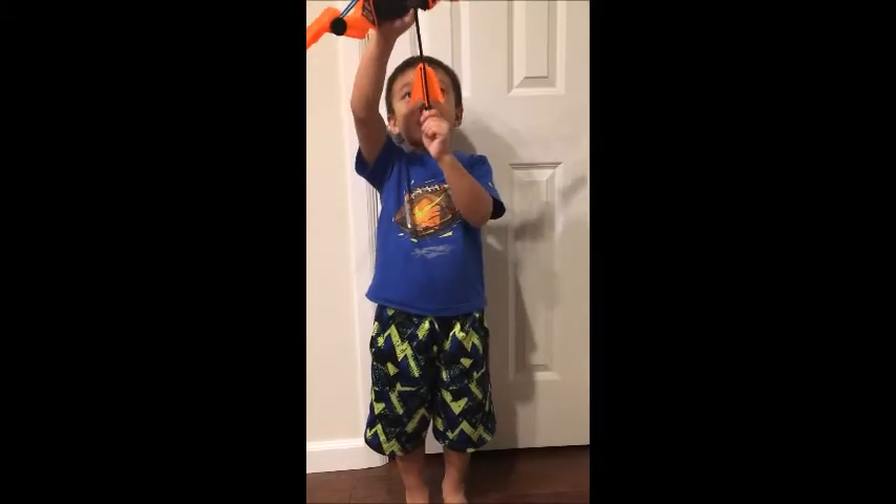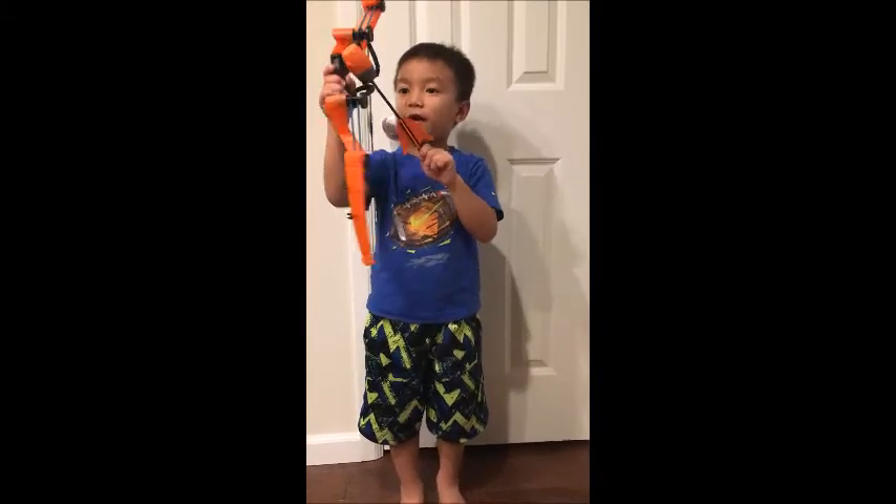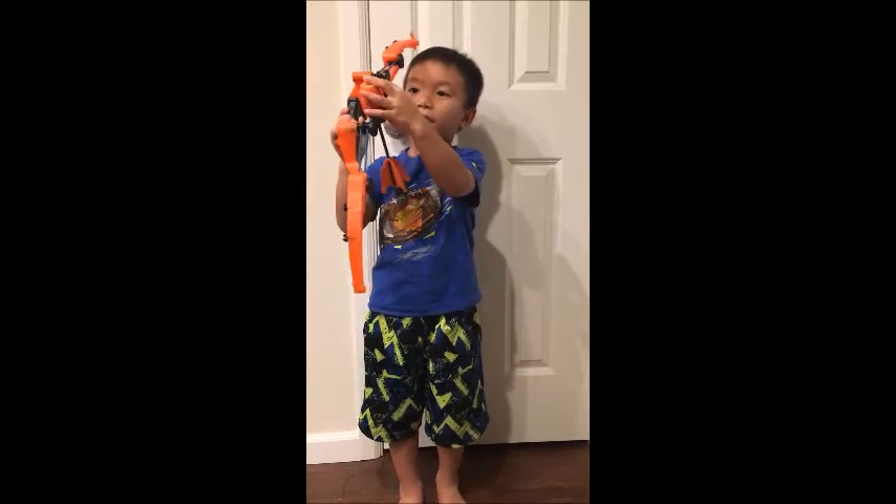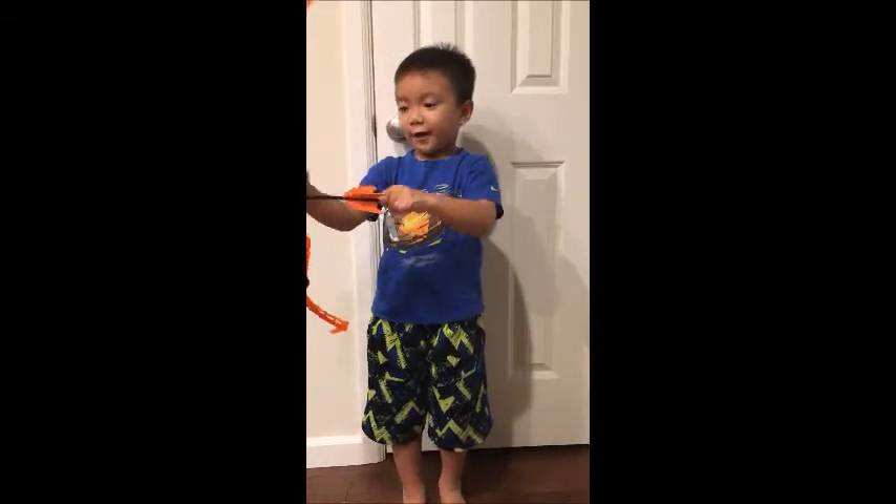Hey guys, I'm going to be showing you the Z-Tek bow. This is actually my second video that I made.